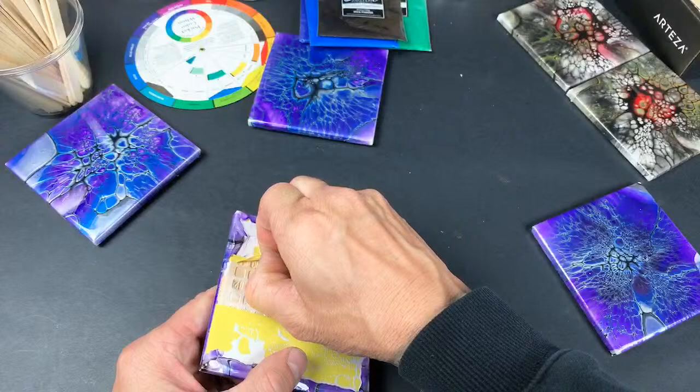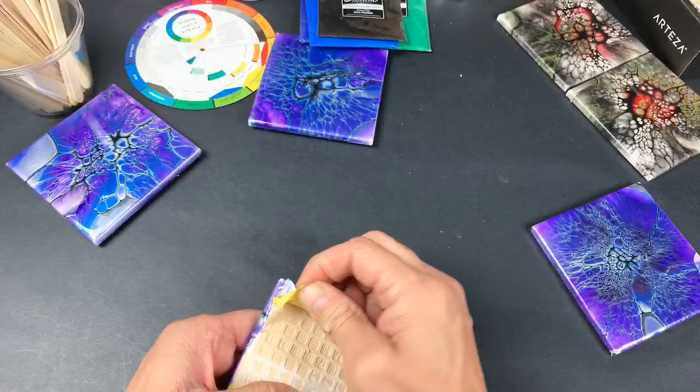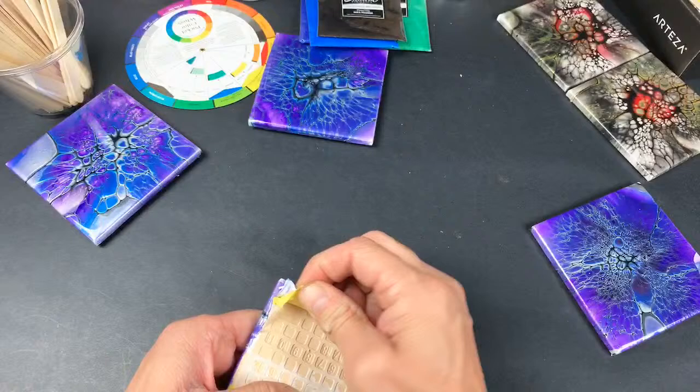I'm probably going to finish this coaster up and then give you guys a tour — not of the whole studio, but at least show you the other table I work on and a good view of all the coasters I'm going to be sitting here finishing all night.